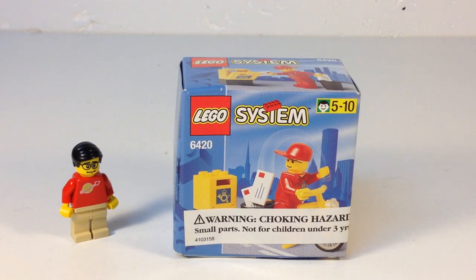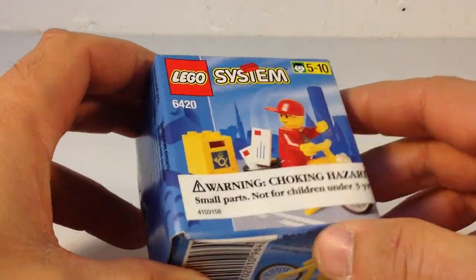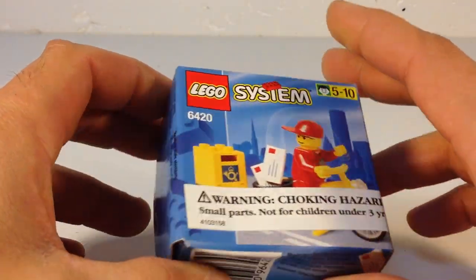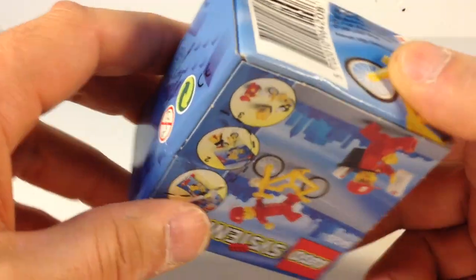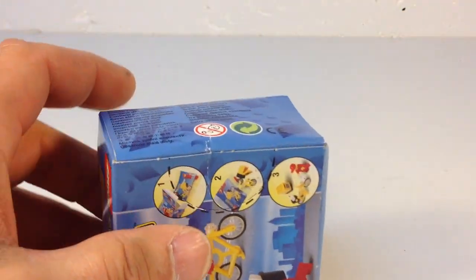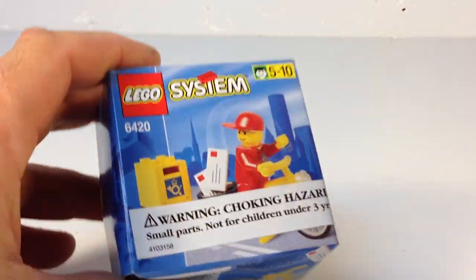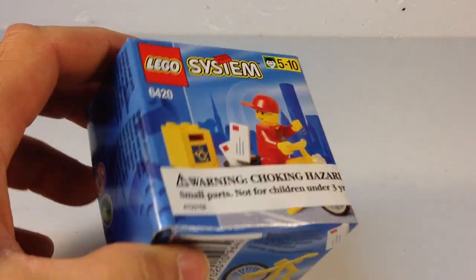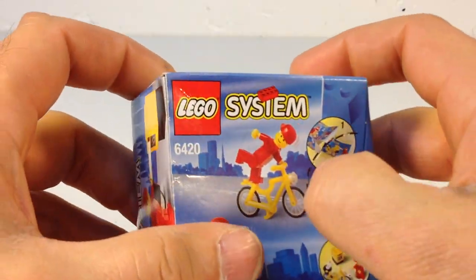It's got a couple of things in here that are special: one is the minifigure and one is the bicycle. This came in this little tiny box direct from Lego — it has that choking hazard warning. Most any set this size bought straight from Lego is going to come with that. This box is already crunched up. I got this straight from Lego years ago — it's 16 years old and I've never opened it. Opening it today for you.